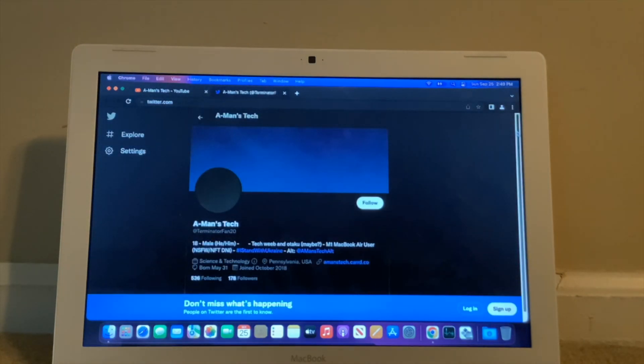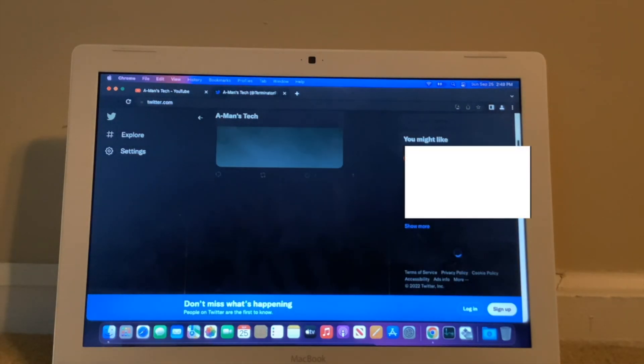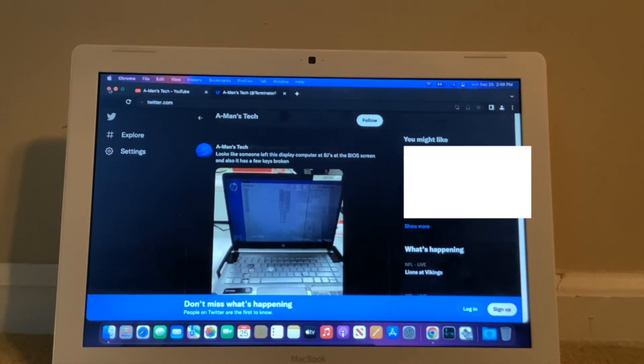Basically it's good for web browsing if you want to check out some things. I guess that's about what you'd use it for.